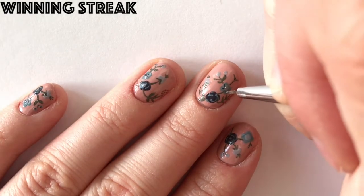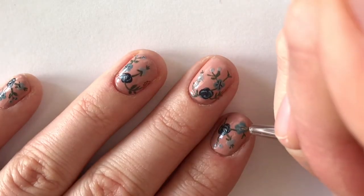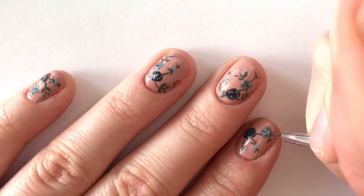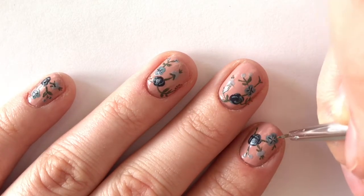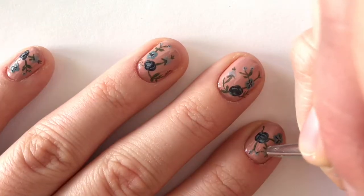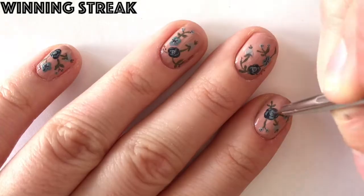Now using Wedding Streak, I'm adding a few small lines to the middle of the large blue flowers. Then I'm adding a few micro dots in the middle of the empty gray flowers and repeating this in the middle of the purple flowers.